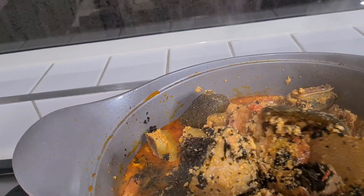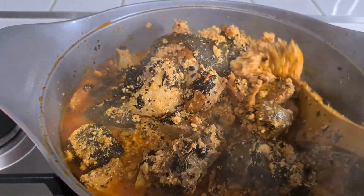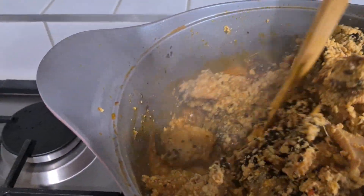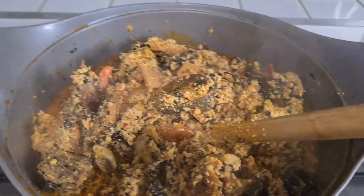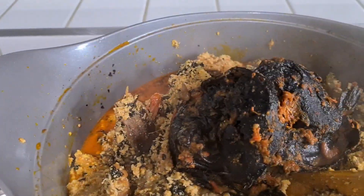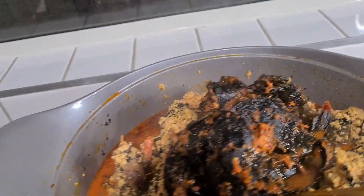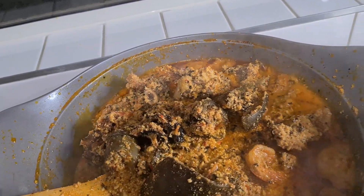You can see the beef, you can see the cow skin, you can see the prawns — almost everything is here. Now I'm going to bring back the fish, cover it up, and let it boil. Then you taste it and see if you need more salt or Maggi cube, and your soup is basically ready — the egusi soup is ready, guys!